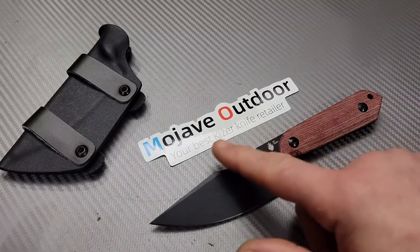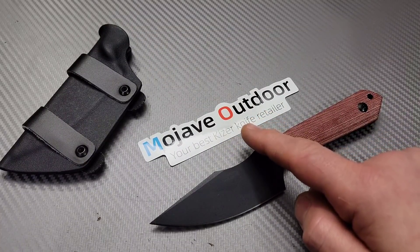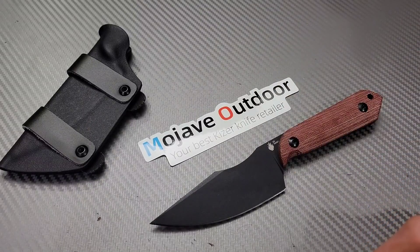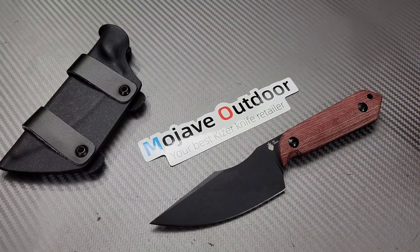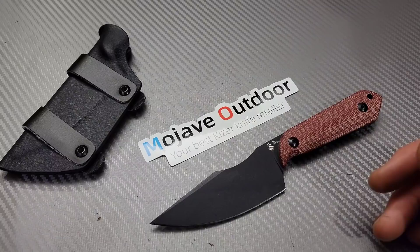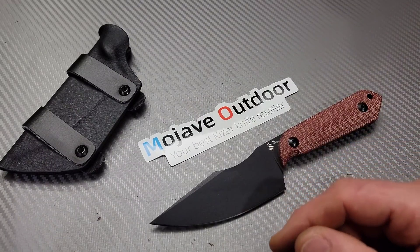Hey guys, don't forget I have a 10% discount code with Mojave Outdoors. Needs Knives is the discount code. It's all linked down in the description. Also, if you want any of the models from any of my videos, I do link them down in the description. And if you use my link to purchase your knife, it will benefit the channel.